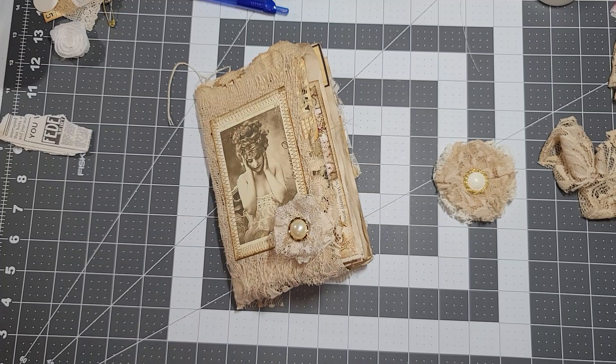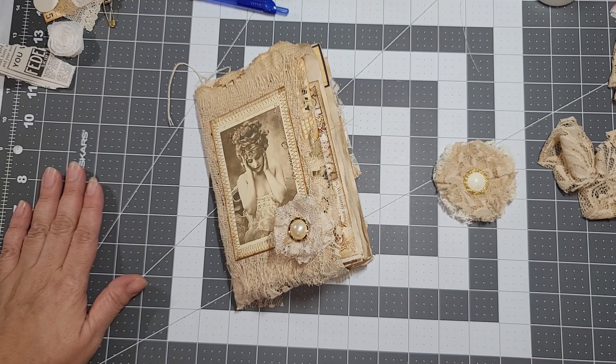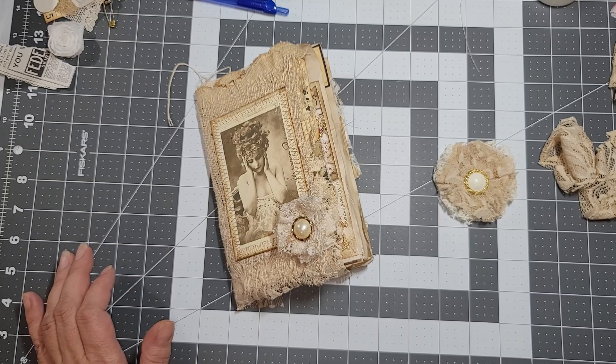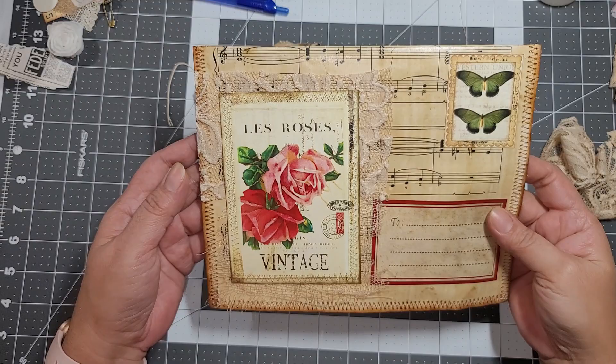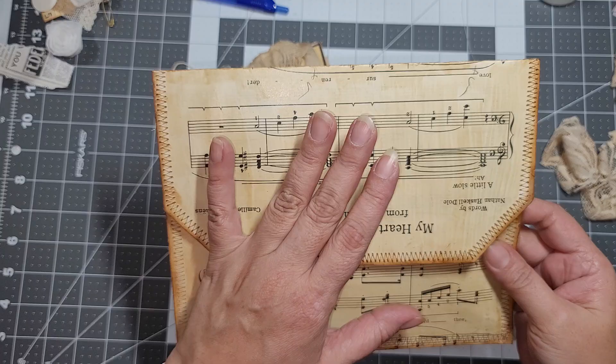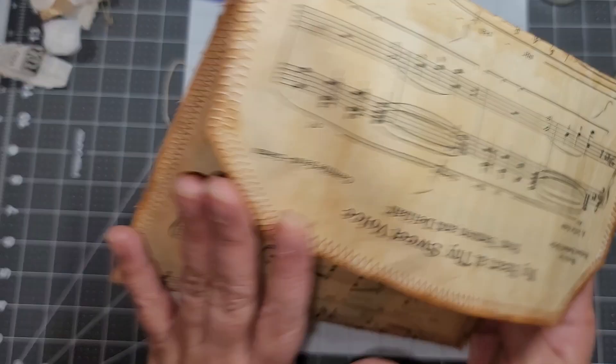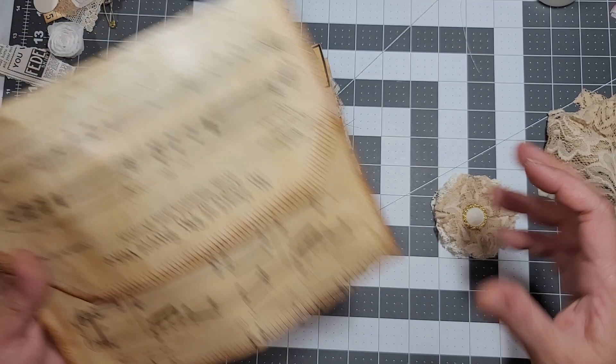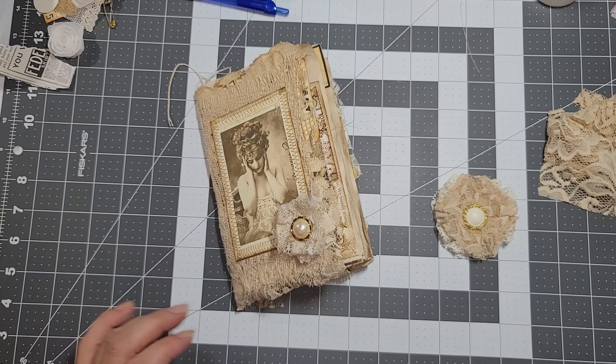Hello everybody, I'm back again. Today I'm working on my custom orders and on the large envelopes that I created. I have some for custom orders and I'm trying to do some for the shop. On the back I had some images, some lace going down, and a flower — crocheted flowers — but I ran out and have no more.